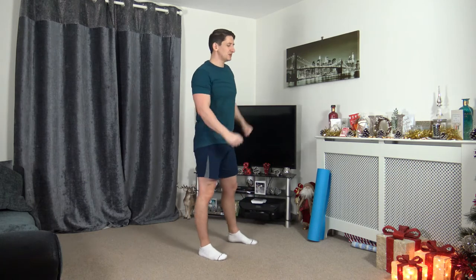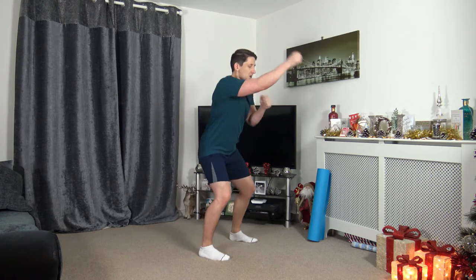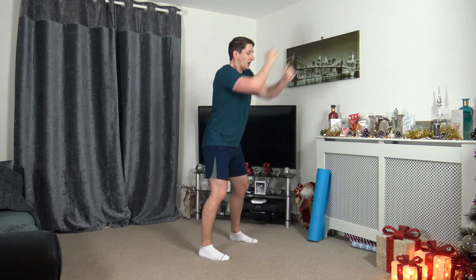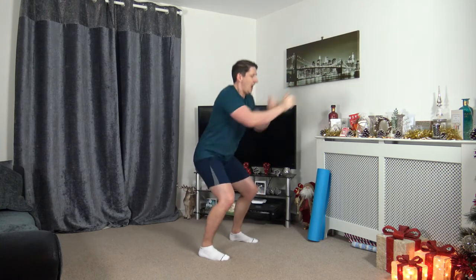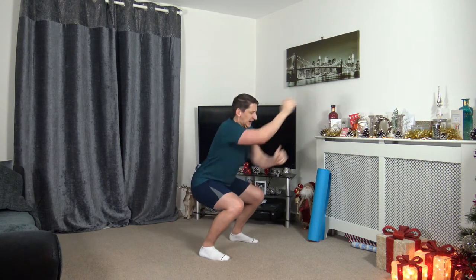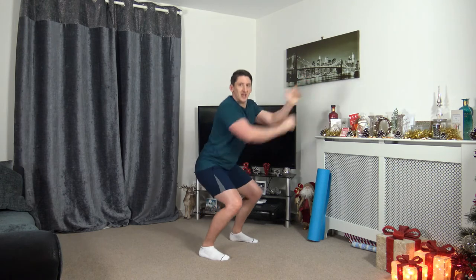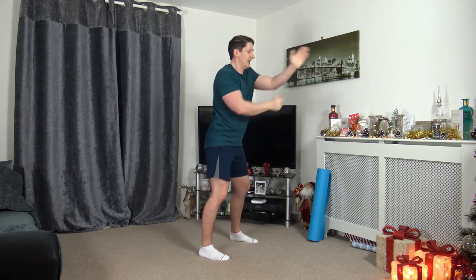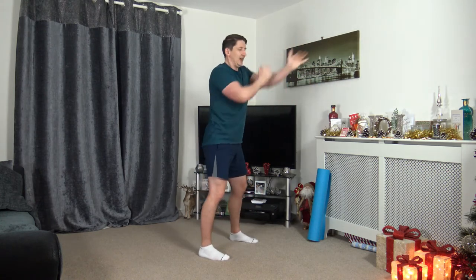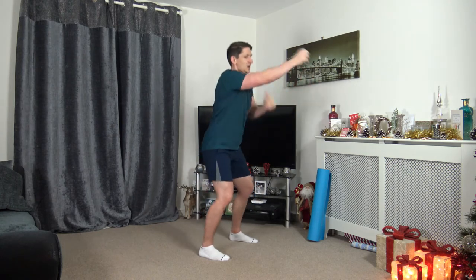Back to the squat continuous punches. 3, 2, 1, let's go. If you're not squat punching, you can just do forward punches. Don't overextend those arms. Sit back into that squat, head facing forwards, chest out, strong core — knees not going over the toes. When you get used to it, you do it more regularly, you do it without thinking. Great start to round two. 3, 2, 1. Awesome stuff.